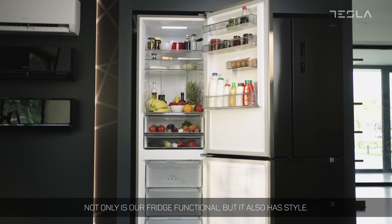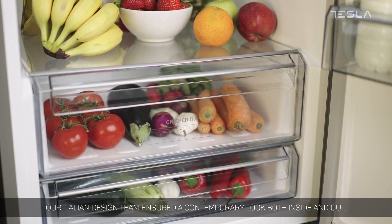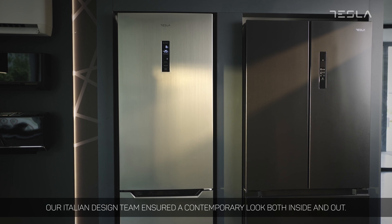Not only is our fridge functional, but it also has style. Our Italian design team ensured a contemporary look both inside and out.